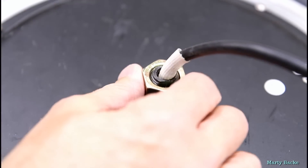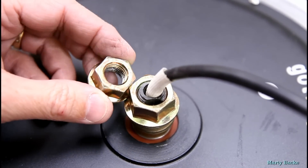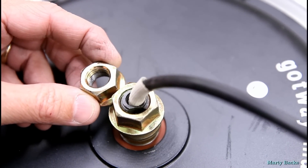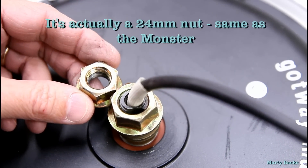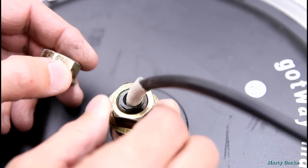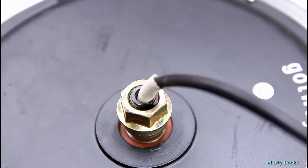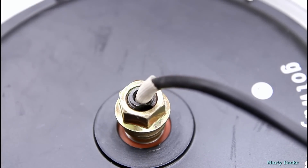Here is the new motor — I just want to show you the comparison. Look at the size of the axle, or at least the nut. The old motor uses a 21 millimeter nut, and the new motor takes a 23 millimeter nut, so it's quite a bit beefier. I've also confirmed that the wires coming out of here are definitely a thicker gauge. So all is good — I can't imagine this axle breaking under normal use.